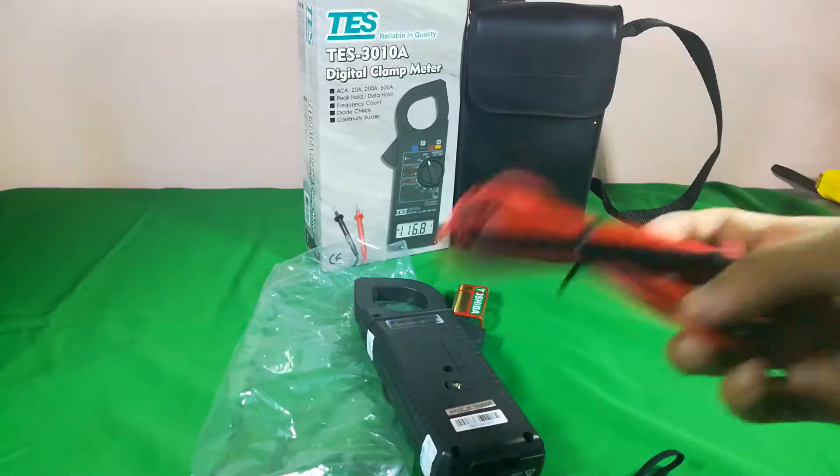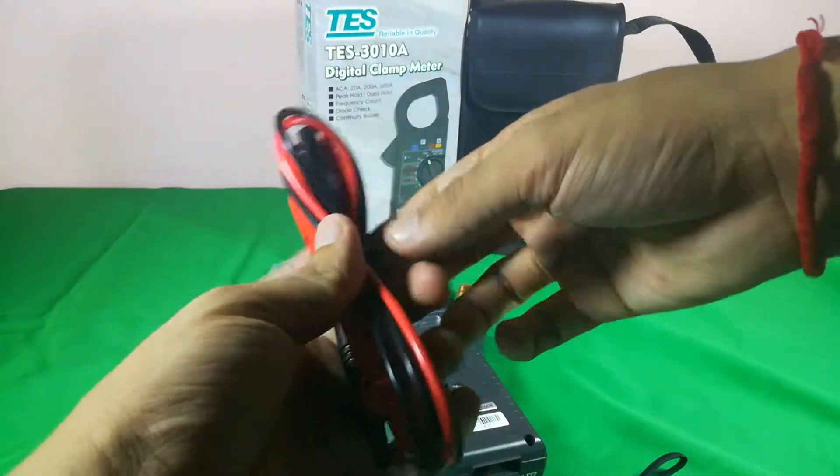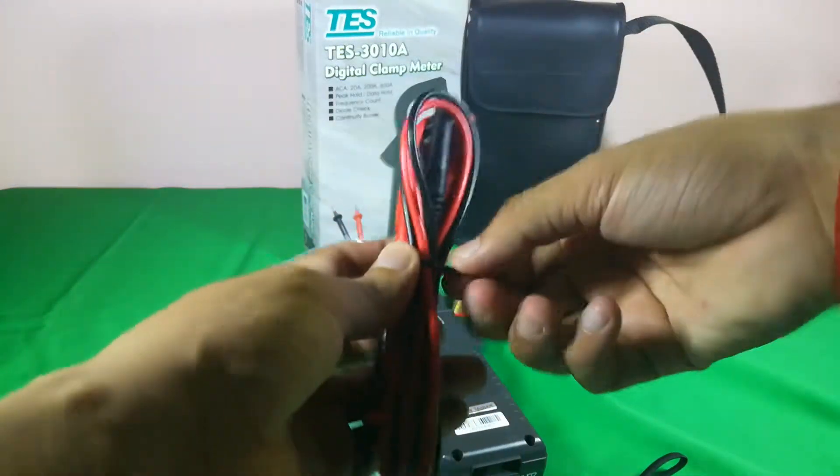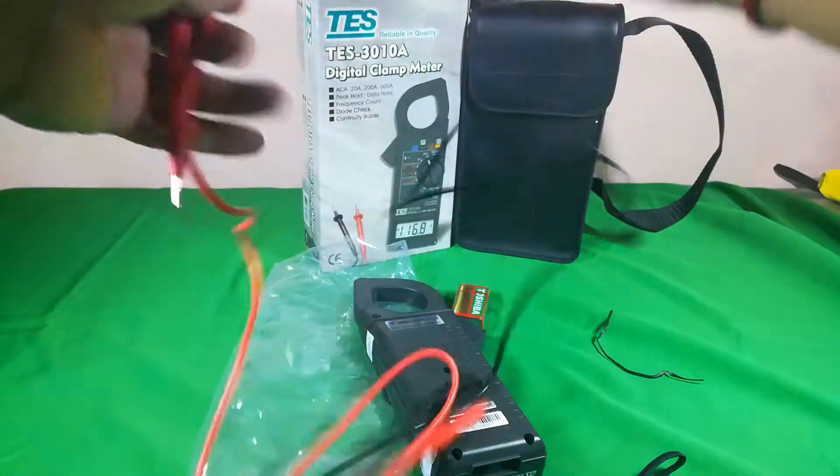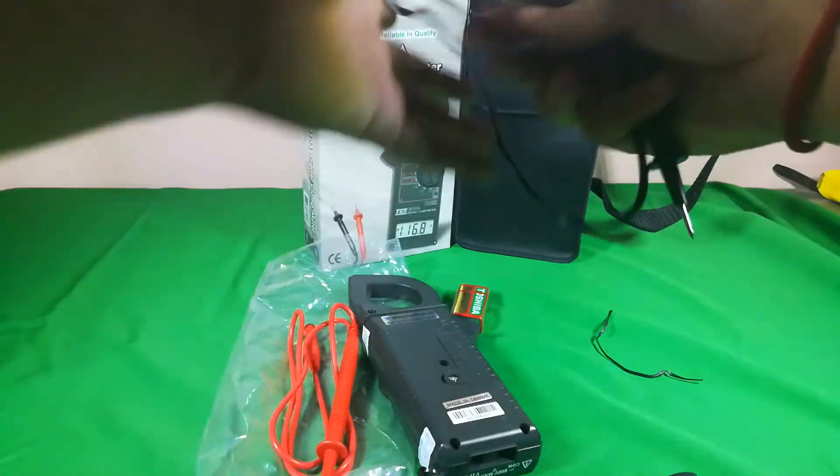This is the cable — black and red. The red one is for the live line (L) and the black one is for neutral (N).